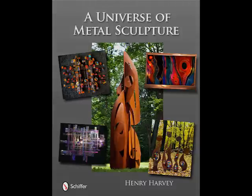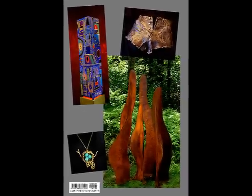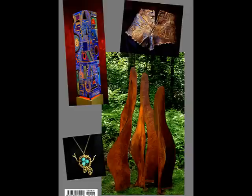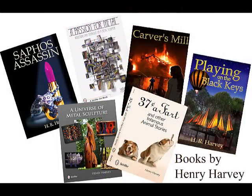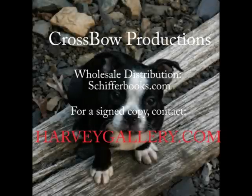The last page of A Universe of Metal Sculpture is the best of all. Harvey has distilled eight things that he has gleaned from his 40-year career in sculpting. It's kind and candid advice for sculptors, and excellent advice for anyone.